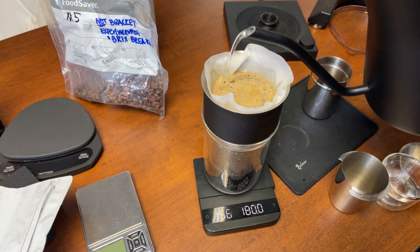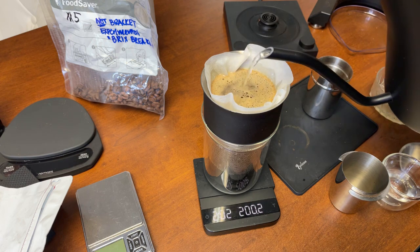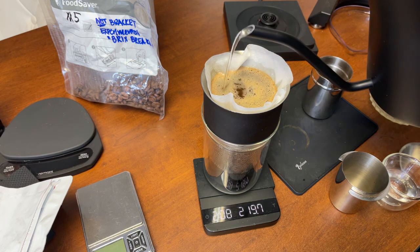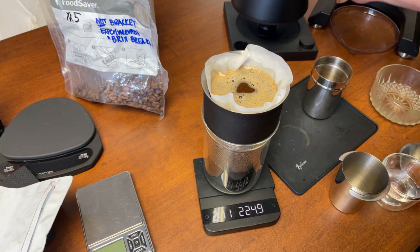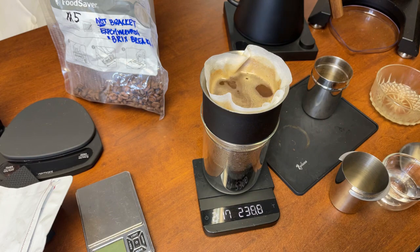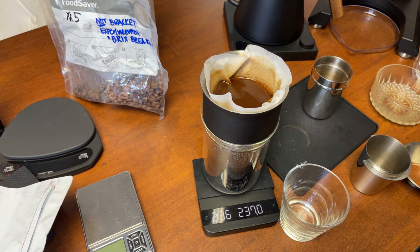Something about pour-over — very therapeutic. I'm going to do the final stir and that's it, then comes the extraction time. I like to be between three and three and a half minutes total extraction. Let's see how it goes.